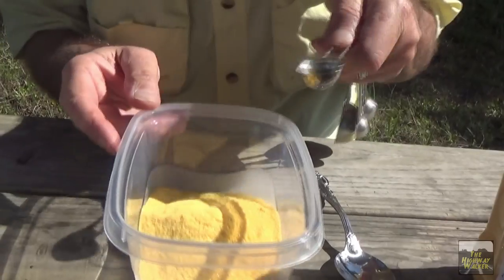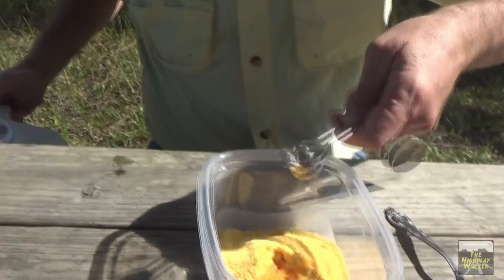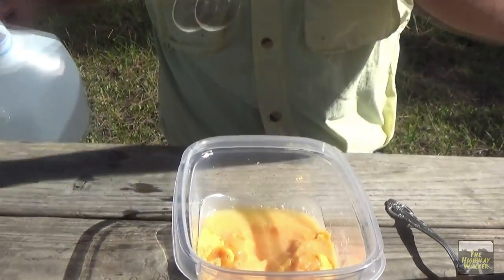Now we have to add the water — 2 teaspoons of water per egg. So again we're going to put 8 of these little things in here. 1, 2, 3, 4, 5, 6, 7, and 8. So that should be the water.